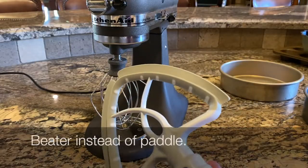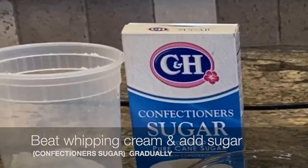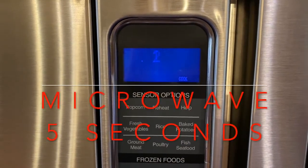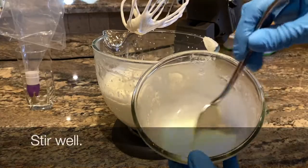With a chilled bowl and beater, preferably not a paddle attachment, beat the whipping cream gradually adding the confectioner's sugar until fluffy. Stir the gelatin and microwave five seconds — it will be thin.